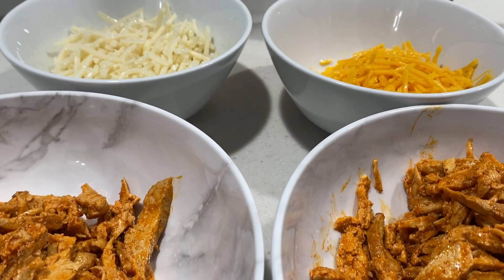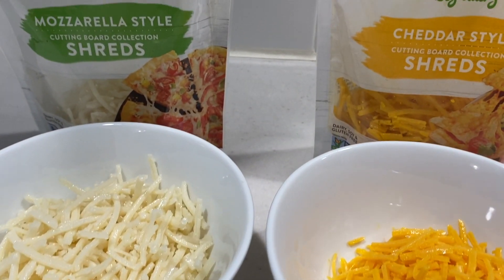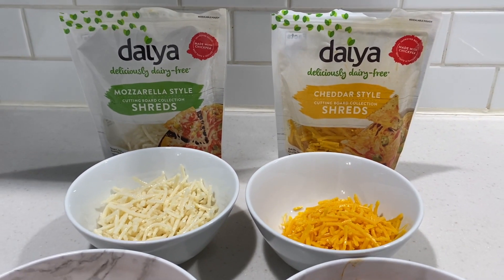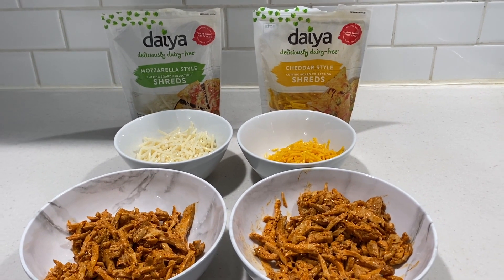We like a little bit of variety so we use two different types of vegan cheeses — mozzarella and cheddar style cheese. I'm gonna give you a pro tip right here: Daiya cutting board collection has by far one of the best vegan cheeses because it actually melts. You should try it, you won't be upset.